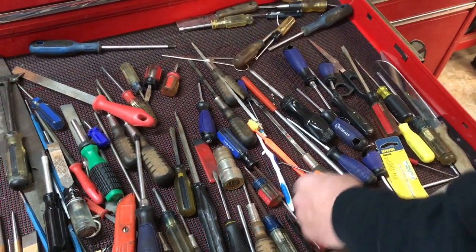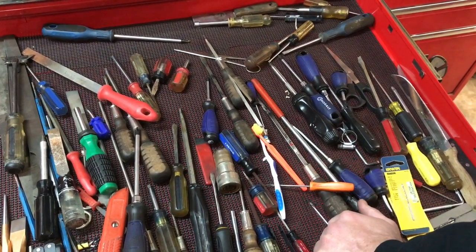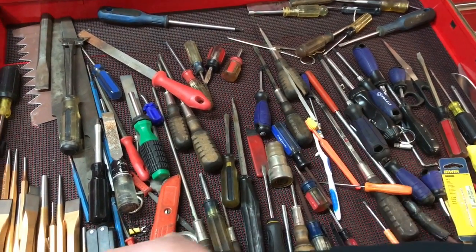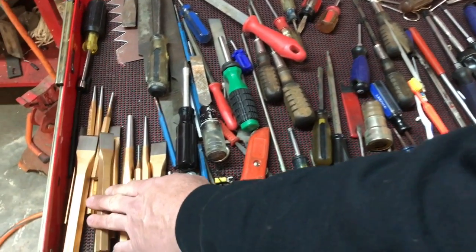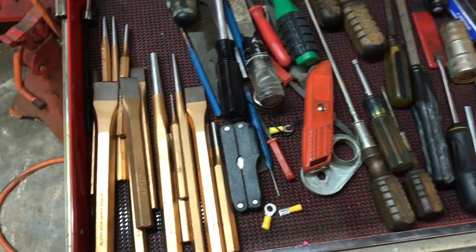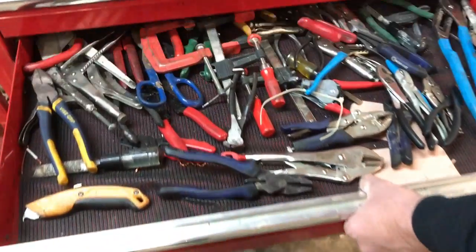Now we have our screwdriver drawer. We have many different screwdrivers — Phillips heads in number ones, number twos, and number threes, and some straight blades as well. There are also some chisels over here. You will definitely need an assortment of different chisels when you're in the business.